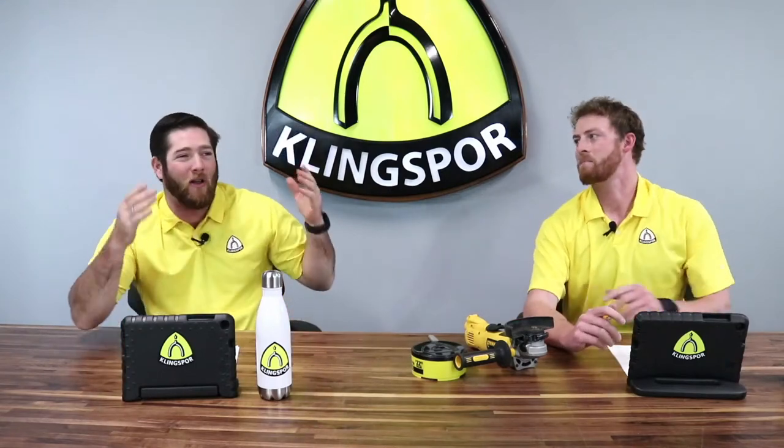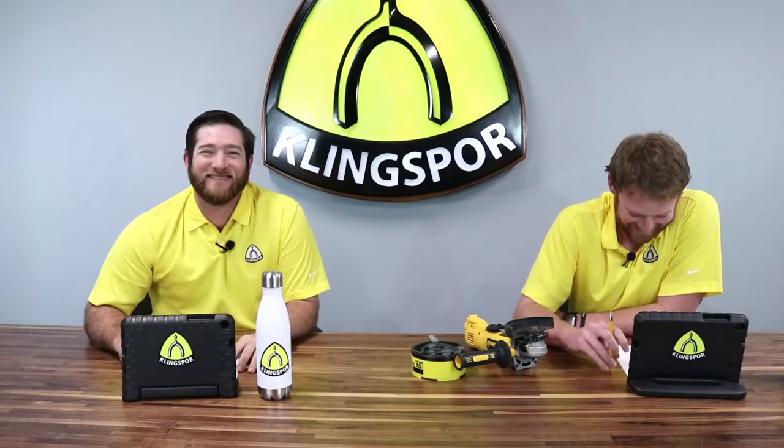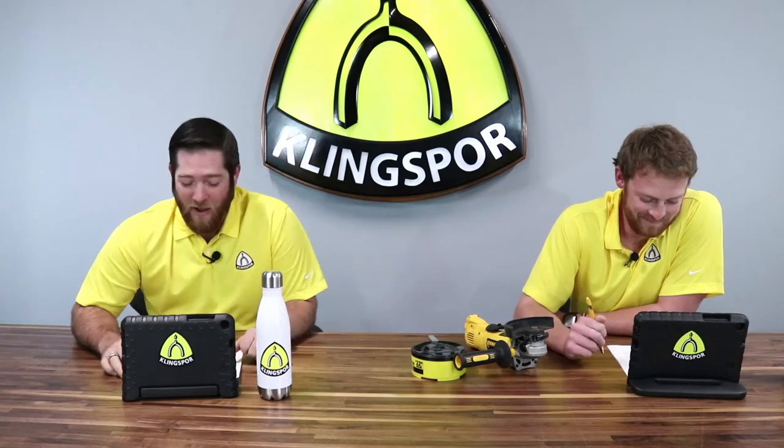Ladies and gentlemen, welcome back to episode eight of Tech Talk here with Klingspor. I'm Luke Dombrowski, and I'm Landon Ossenheller. Just a reminder, we are filmed in front of a live studio audience. We have hit the big time today. We are here to answer your questions at the end of the show, but before we get to that, we're going to talk about CMTs, or quick change flap discs.